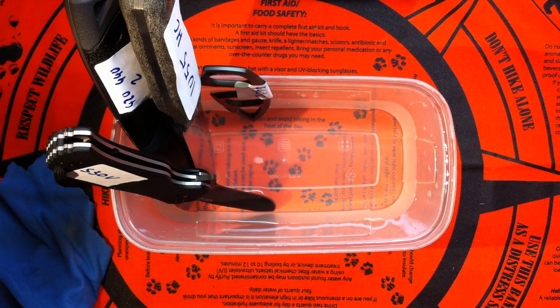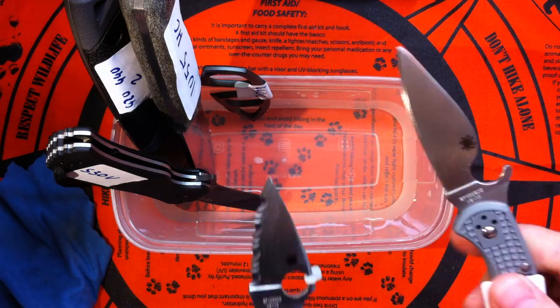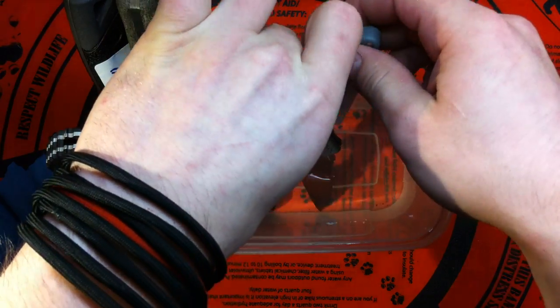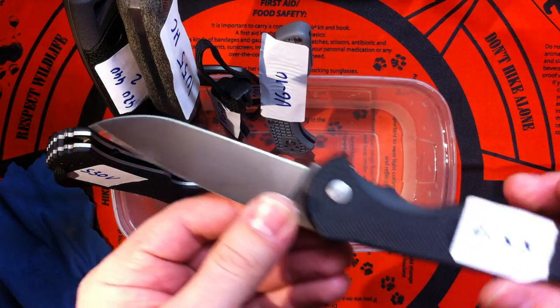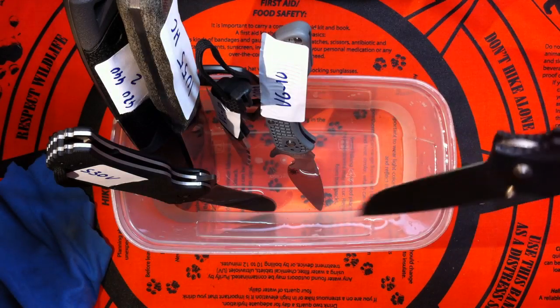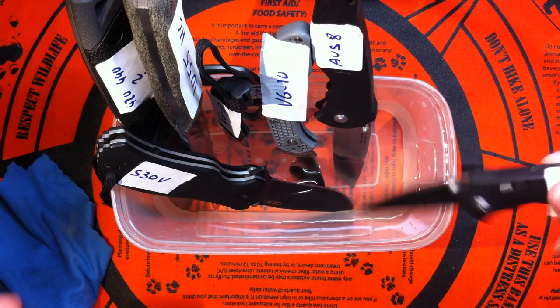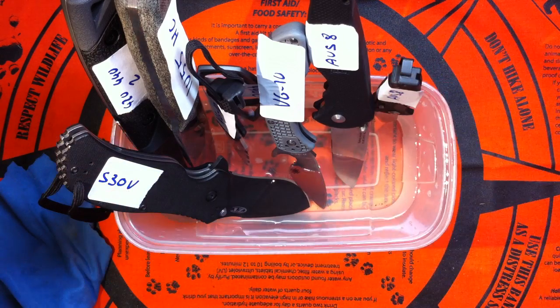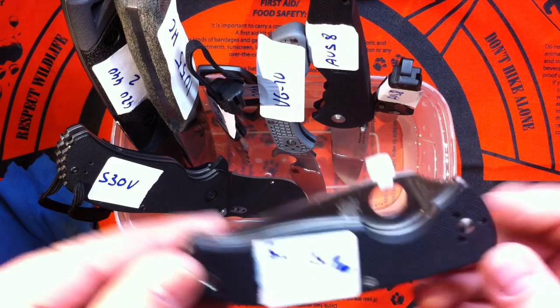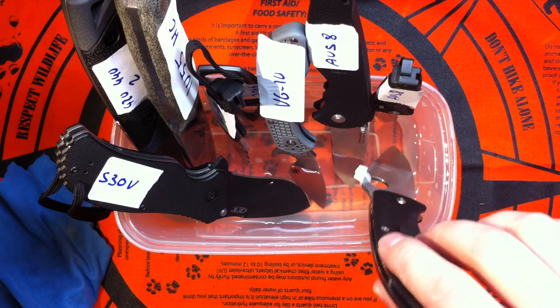Here come two VG10s from Spyderco — very curious about this. You can see that I labeled them all for an easier point of reference. AUS-8 from SOCH: Sockflash 2 and Sockflash 1 — in they go. Now very, very curious about this one: 8CR13MOV from Spyderco Tenacious. Very curious how that one will do.